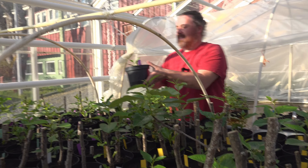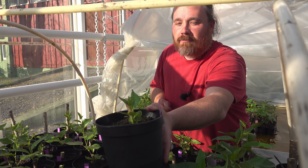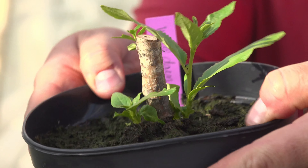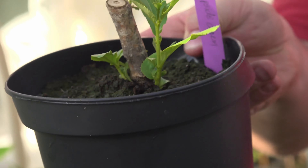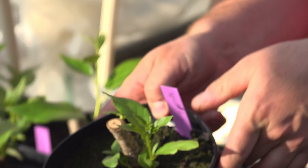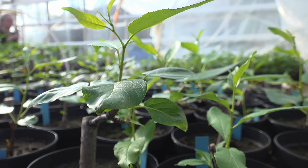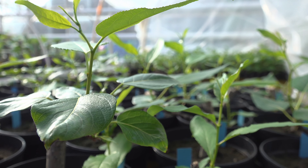This is an upside-down stem that I accidentally planted. Upon reviewing it afterwards, you can see that the dormant bud has actually started to head towards the light. So they do fine — it's just a slightly slower period of growth, but they will do fine planted upside down.